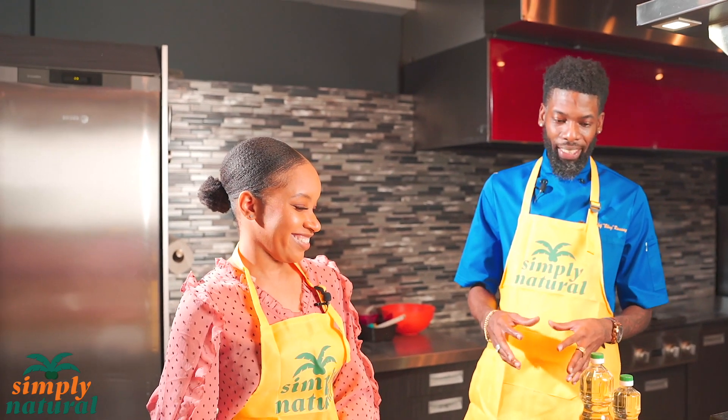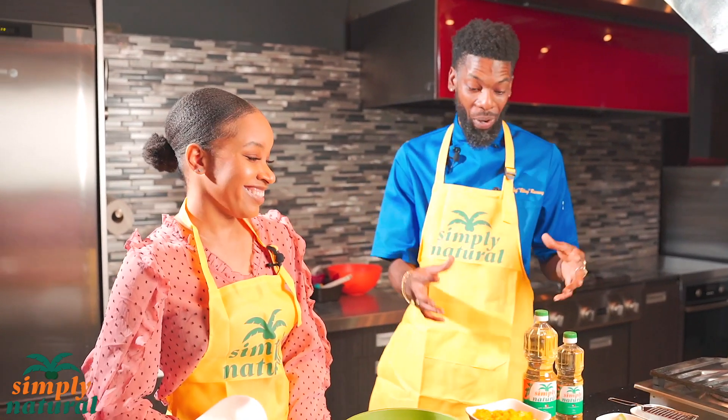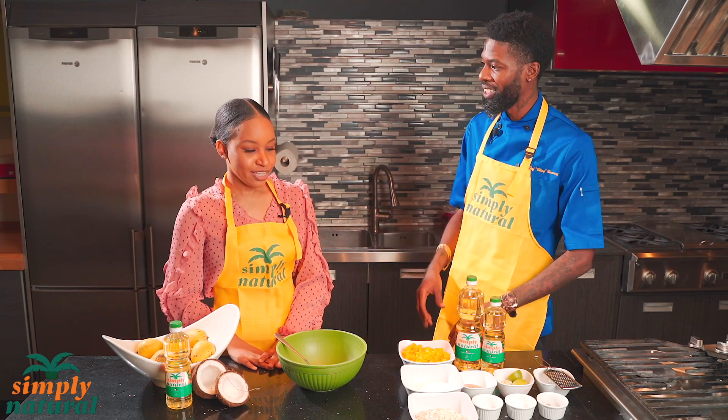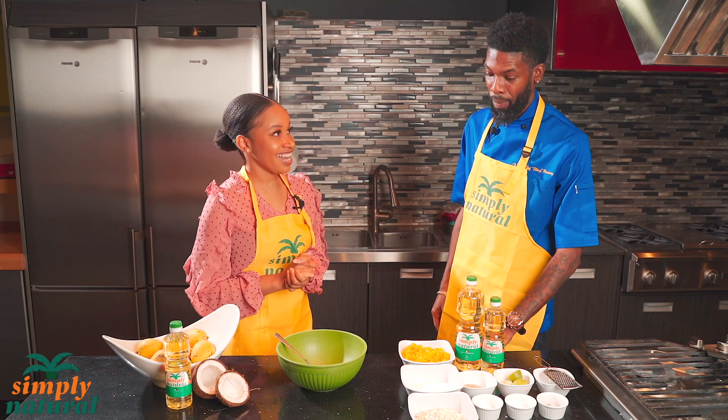Today we're going to be making some kind of dish using mango, and we know these days everyone talks about how sweet the mango is — so it's really nice to get into this dish. Tell us about it. So today we're making mango crumble bars. You can have it as a dessert or even as a healthy snack.